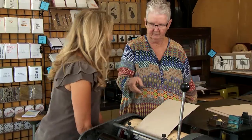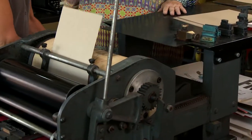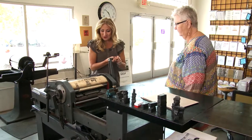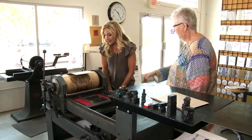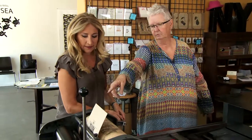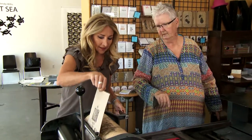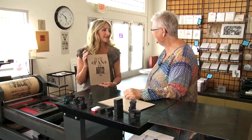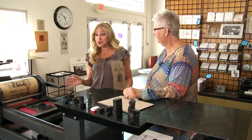Now you roll it — just roll it. It does all the work! Oh my gosh, this is so fun! Go all the way to the end, all the way again, and now you can pull it out. Look what I did! You're a printer, Nancy — this is fantastic!